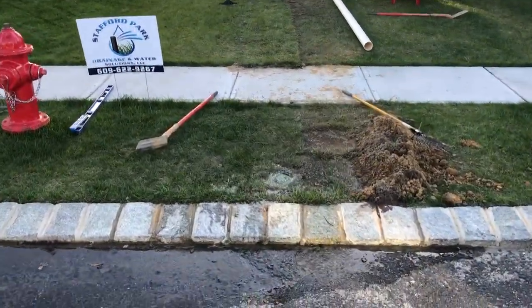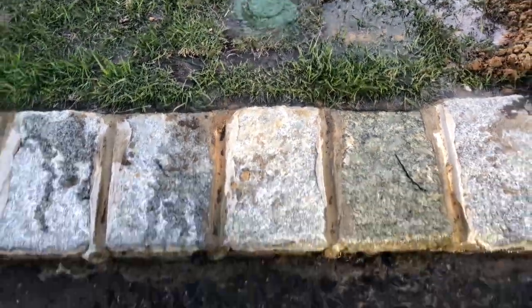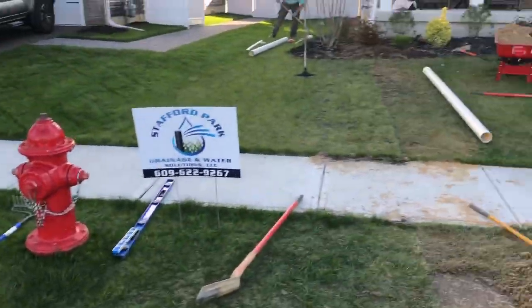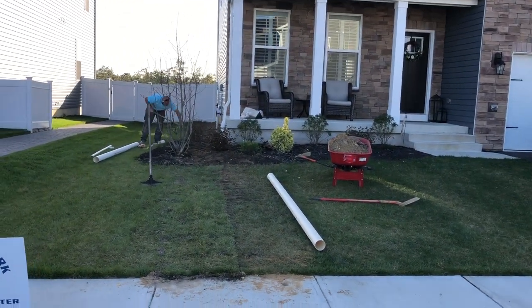This is the finish — as you can see, water comes out of the pop-up, builds up, goes over the curb onto the street, down towards the storm drain.